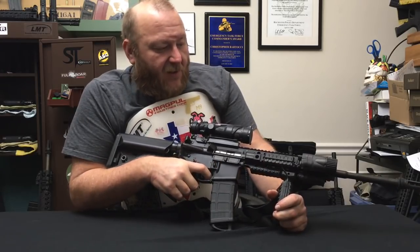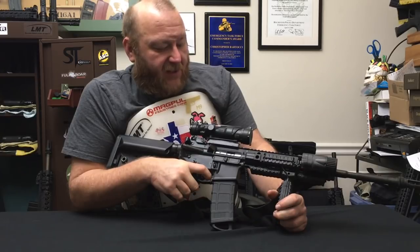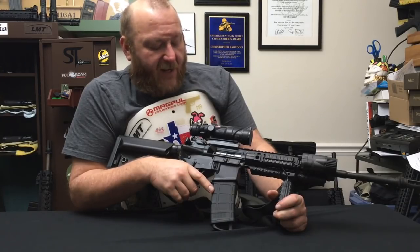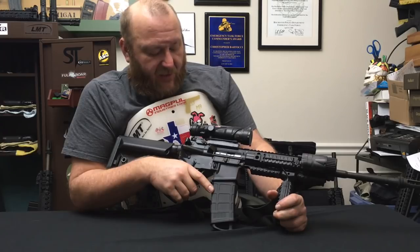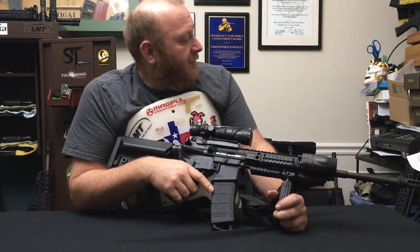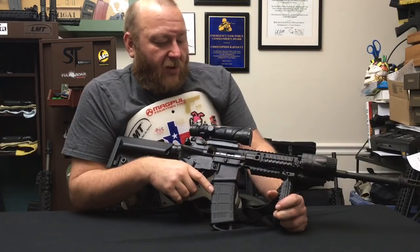There's nothing on here that's not necessary. You do have the backup sights in case the optic was to go down. As far as cleaning is concerned, the chrome-plated bolt carrier just wipes off pretty much with a rag — it's extremely easy to clean. And with the use of the Saker suppressor, it works excellent.